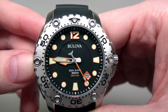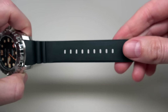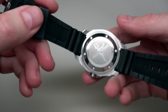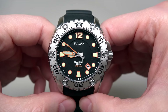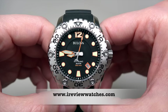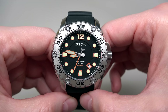Let me show you a little better look at the dial. So, we're done with this beautiful watch. Thank you for watching our review. Please subscribe to our YouTube channel, visit our website ireviewwatches.com, and click the link under this video. See you next time — thank you and bye-bye.